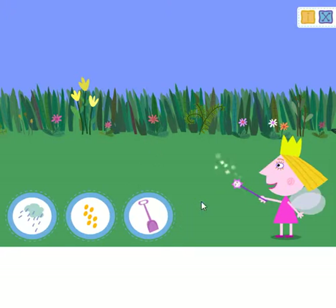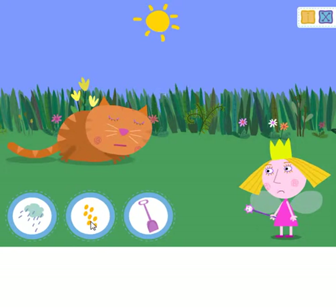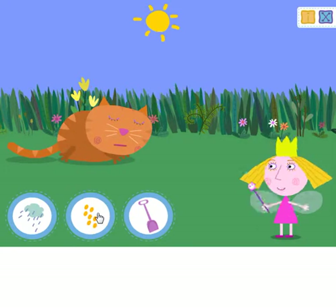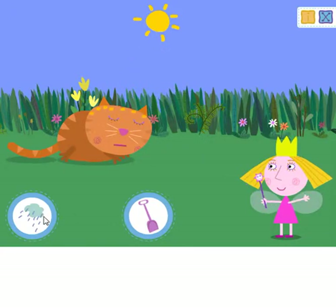Meow! Well, that wasn't supposed to happen. I'm an expert gardener.